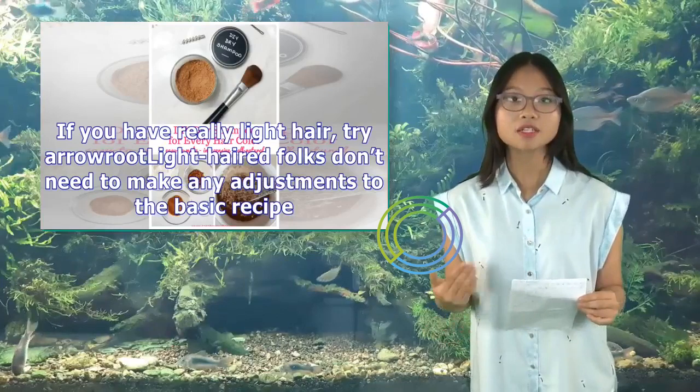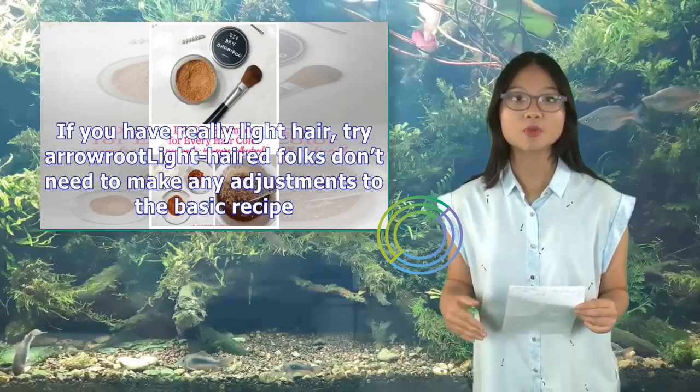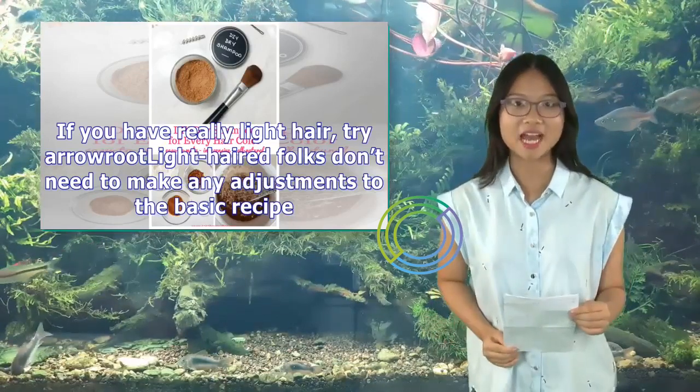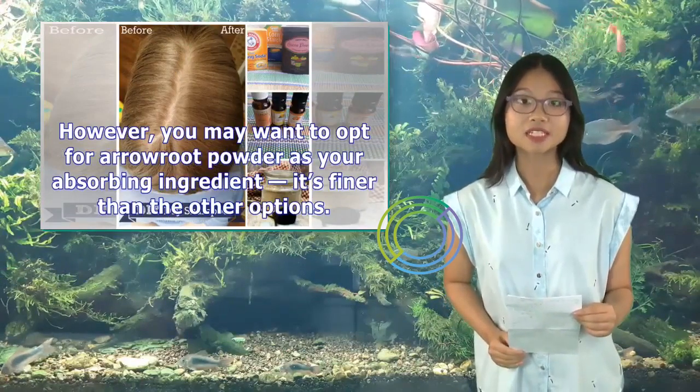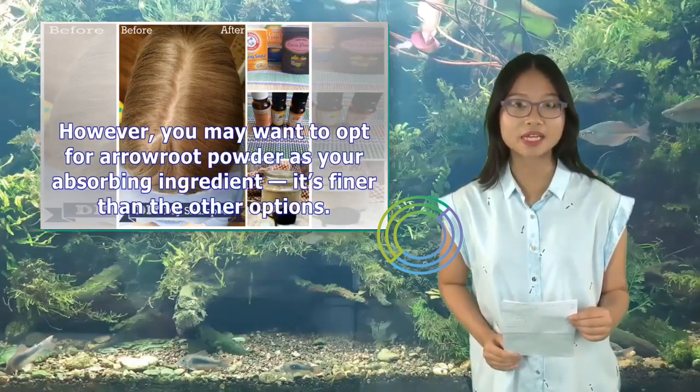If you have really light hair, try arrowroot. Light-haired folks don't need to make any adjustments to the basic recipe. However, you may want to opt for arrowroot powder as your absorbing ingredient — it's finer than the other options.